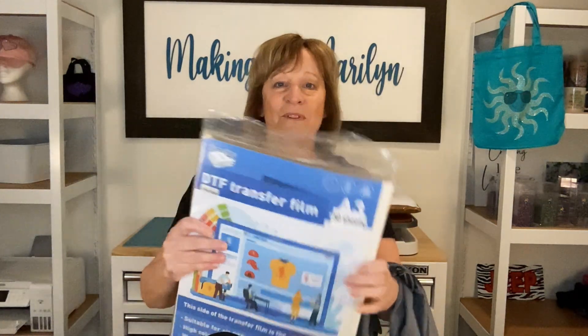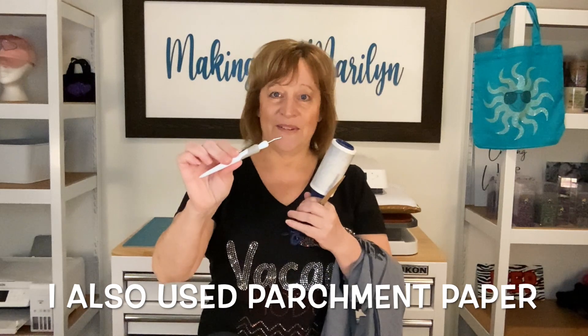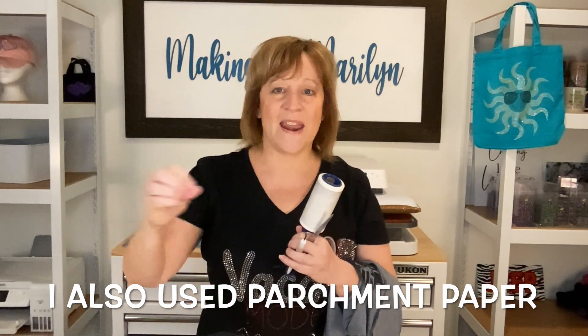We're taking our Jeep to Colorado and he wanted a Jeep-inspired shirt. To do this I used DTF transfer film, DTF powder, some heat tape, a lint roller, some scissors, and a little weeding tool. In addition to that I used my sublimation printer and a heat press.